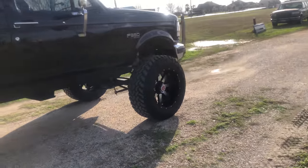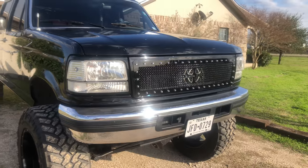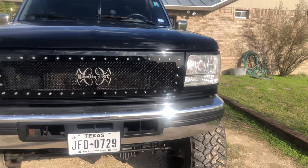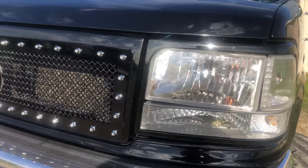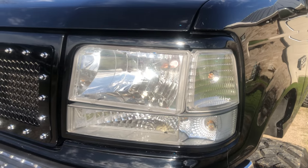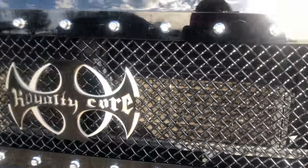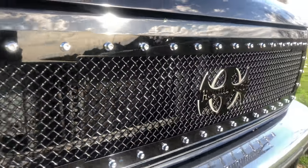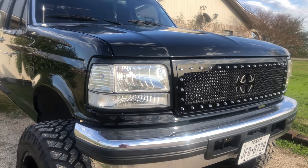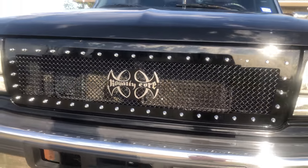Here is my first modification — this was the big one. The Royalty Core Grill. I did some color matching on the bezels and the surrounding grill, and I think it came out real nice. This Royalty Core Grill, man, it is great quality and it's just beautiful. Leave a comment and tell me what y'all think. I don't know if y'all kind of like the factory look, but I think it looks great.